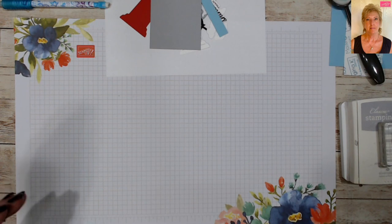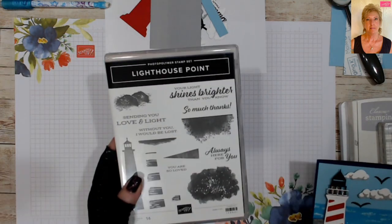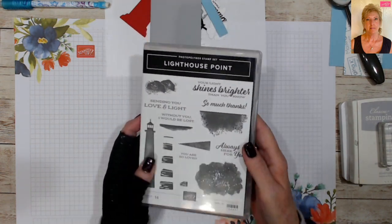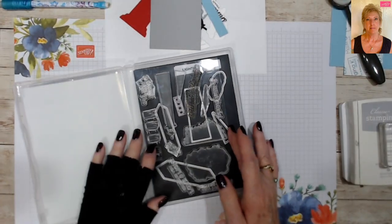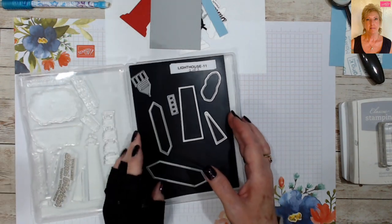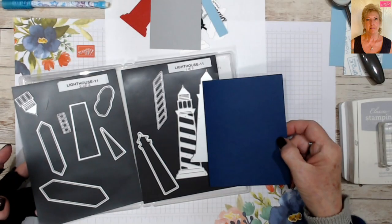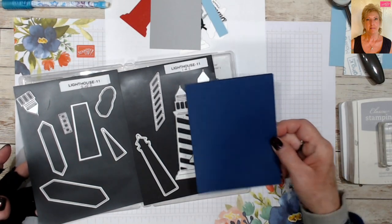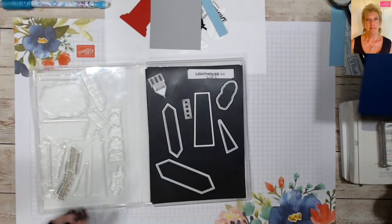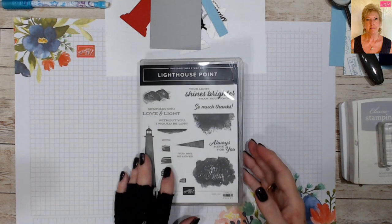There was a set in the new catalog that I immediately knew I just had to have. Being a veteran sailor, I love anything nautical, so Lighthouse Point — yeah, it's a lighthouse. But wait, it gets better. Look at this amazing stamp set — you've got your smaller lighthouse that you can use, but you also have a lighthouse die, and look how big this is.